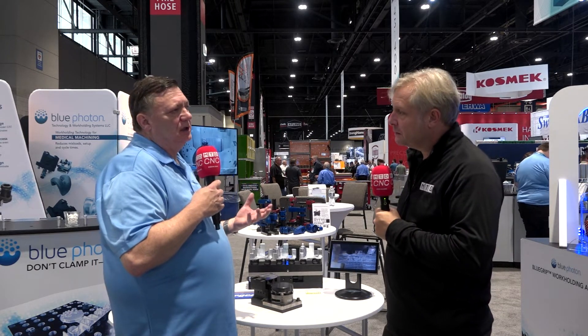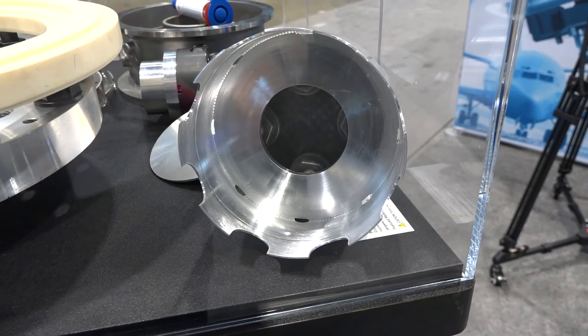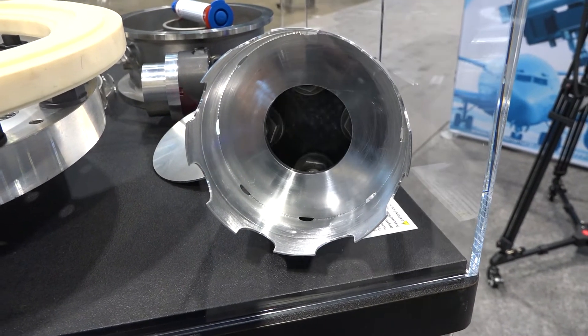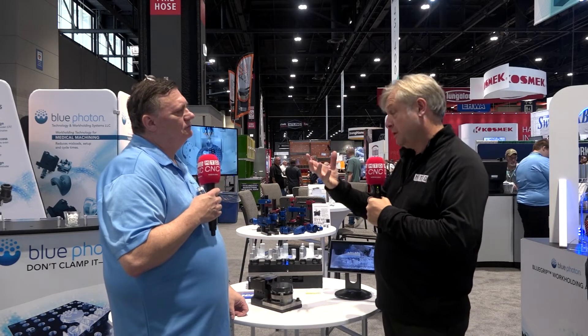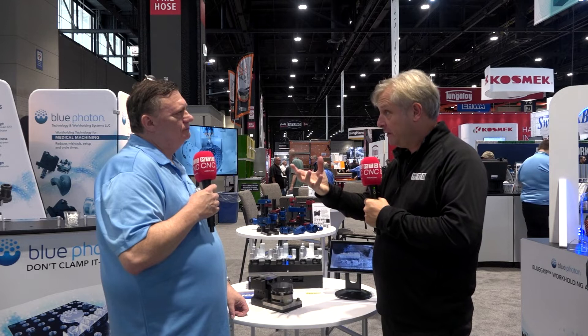What about irregular parts — maybe a casting? Castings work great. Investment castings for aerospace parts, it's the same story. Investment castings aren't always identical — there are minute differences from casting to casting. Our adhesive makes up those differences and allows you to make a very good part the first time. And you're not getting any chatter or runout on these components — that's correct.